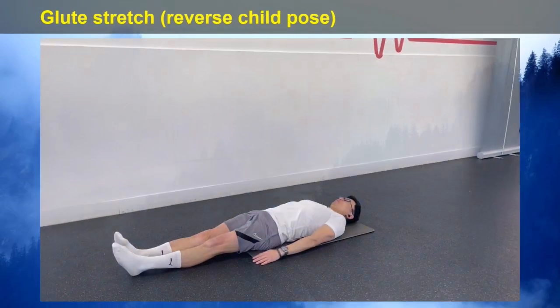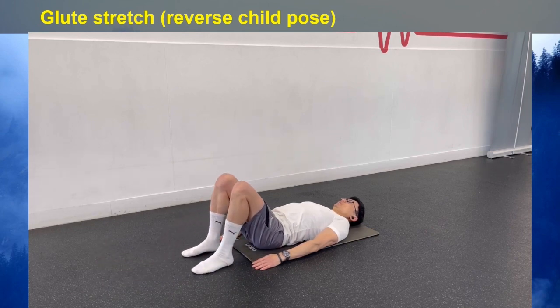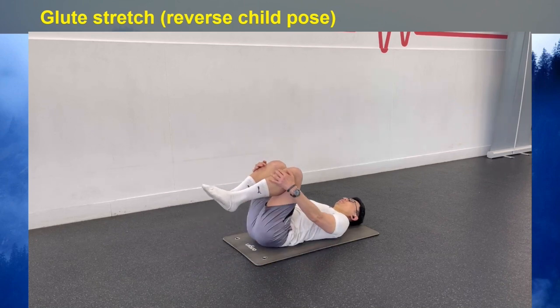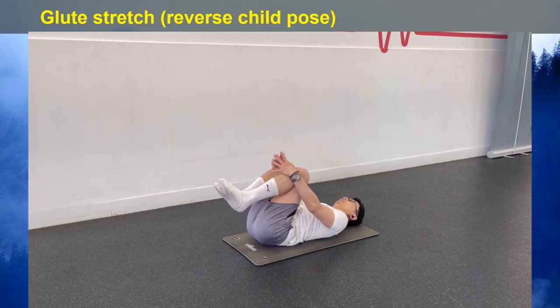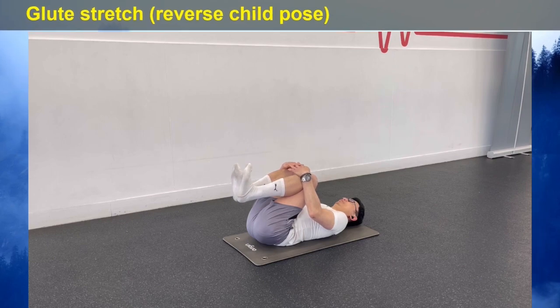To stretch your glutes, lie flat on the floor, bend your knees, and bring them towards your body until the feet are flat on the floor. Now use your hands to pull both knees in towards your chest. Breathe deeply, pulling the knees closer to the shoulders with each exhalation, as far as is comfortable. Hold the position for 20 to 30 seconds and breathe normally.